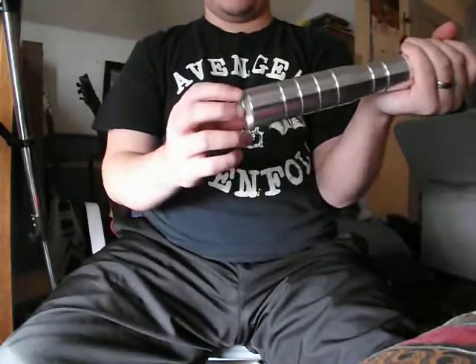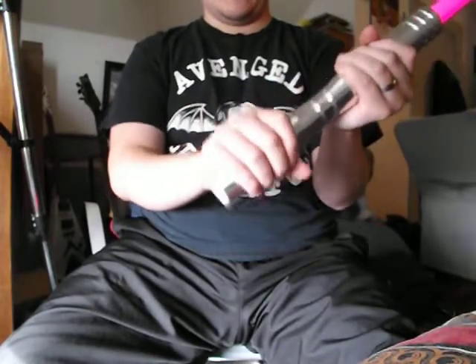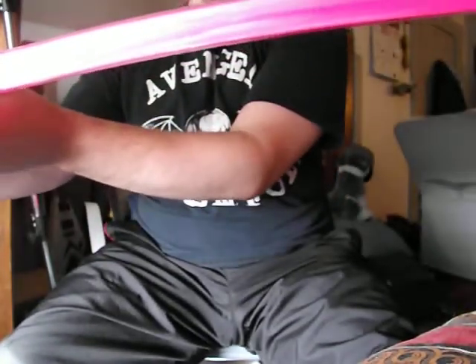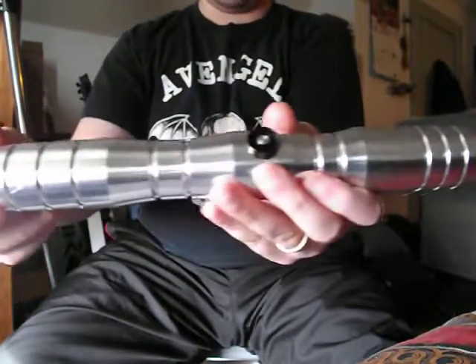Here soon I plan to get a Malice rounded pommel to give my saber some more heft. So that's my Aeon version 3 review. I'll let you guys see it again — Bane's Heart, magenta leaf filter, the hilt itself. Pretty sweet.